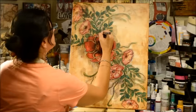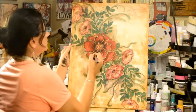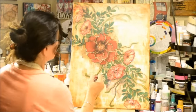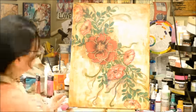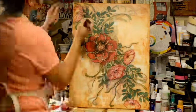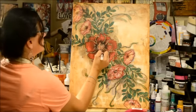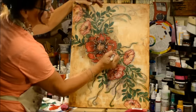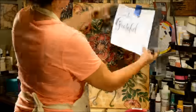I sprayed it with my Krylon fixative. Now I've got my Montana marker and I'm going in and further accentuating the charcoal, adding even more depth, defining it a little bit more. Now I've got my Liquitex white marker and I'm doing a little bit of white just to highlight and make it pop.